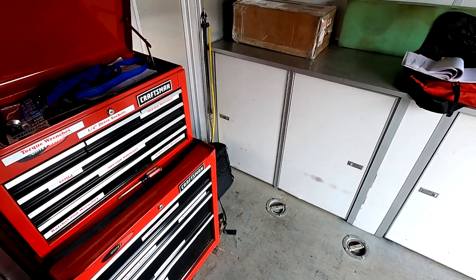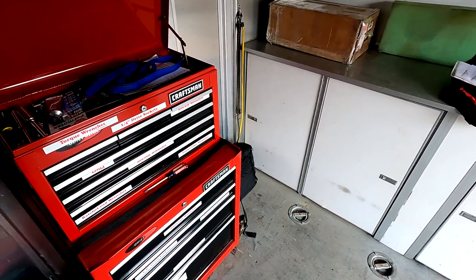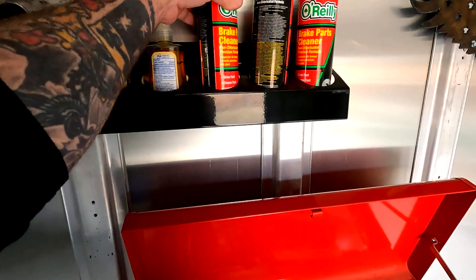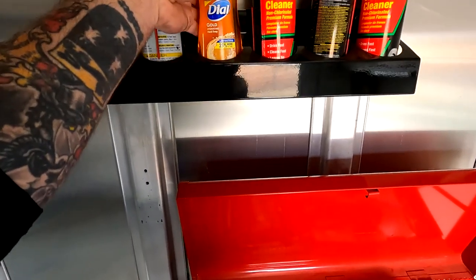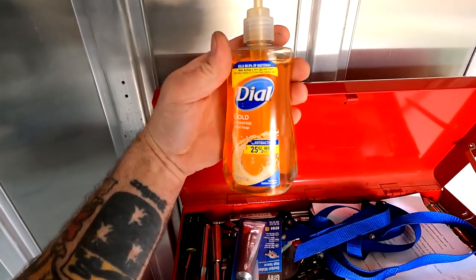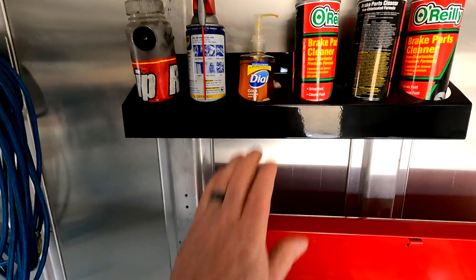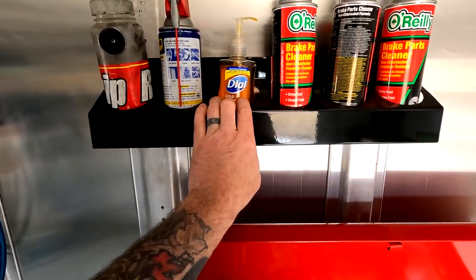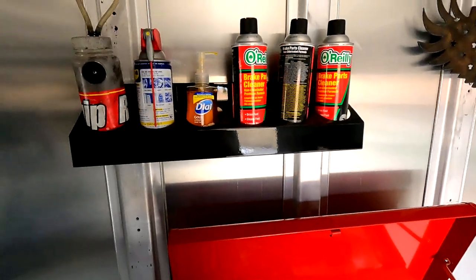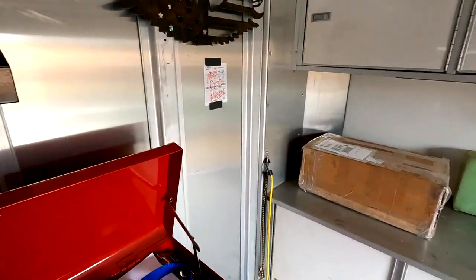I used to put my big toolbox in the trailer and you'd get to the track and everything was completely destroyed and out of place. Someone like me likes everything in its place. Up here I've got a bleed bottle, brake clean, and dial hand soap. This is not for washing your hands — I've found this to be the best anti-fog deterrent. We have to race in the rain sometimes, and even in an open car I'll use this on the inside of my visor and buff it with one of these blue towels. You can do the same on the inside of your enclosed car. It works better than a blower system — it really, really deters fog.